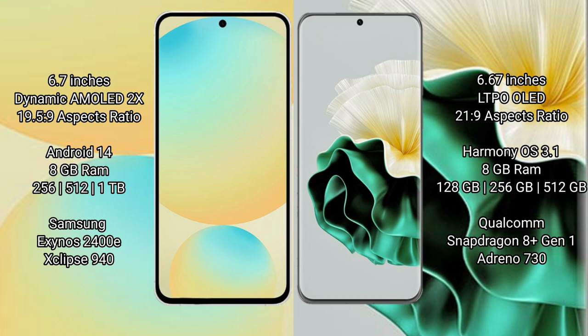The Samsung Galaxy S24 FE comes with 8GB of RAM and 256GB or 512GB of internal storage. It is powered by the Exynos 2400e processor with an Xclipse 540 GPU.